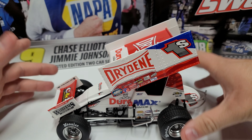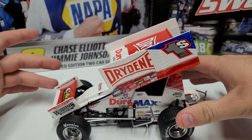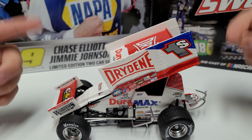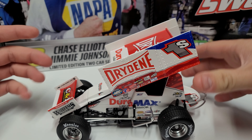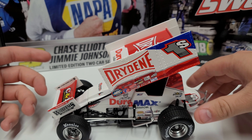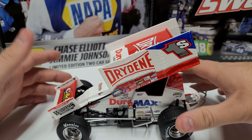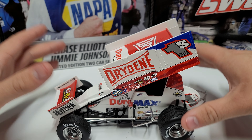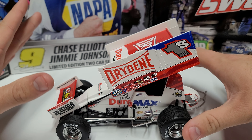We've already got it unboxed to save time. I have done unboxings before, so if you need to see how to unbox it properly, go back and find some of my older reviews. I'll probably do the Casey Kane one as a fresh box later in the year, so if you're struggling to pull yours out of the box, check those out.